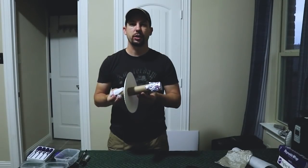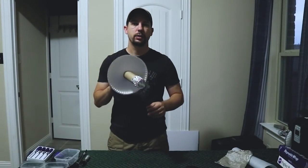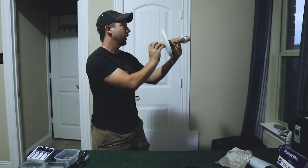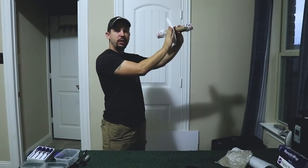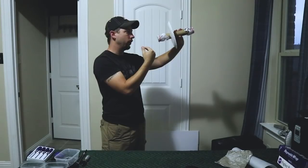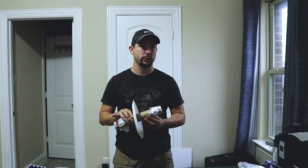So now your solar projector is complete. You can use this to look at the sun safely during the eclipse. To use it, you take the aluminum foil side and point it at the sun. You watch for the sun to appear on the parchment paper side. This face shield keeps the harmful sunlight from going into your eyes while you're looking through it. If you haven't had a chance to get any solar eclipse safety viewing glasses, you can make a solar eclipse viewer like this to safely observe the solar eclipse.